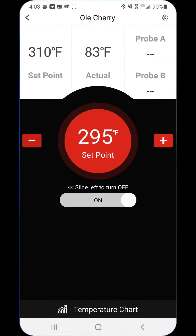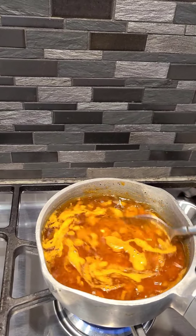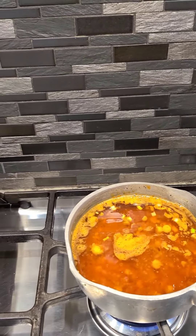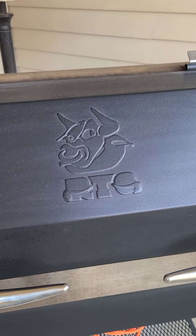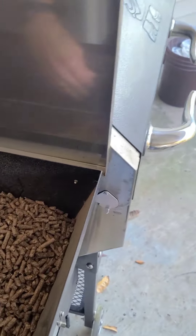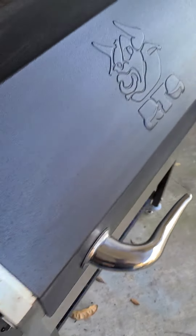I'm able to turn on my Rectech grill from my Android phone. I'm going to set it at 250 and put my chops on once it reaches temperature. This is the Rectech — it's got the bull horns on it, this one is the Stampede. I'll go ahead and check to make sure I have enough pellets in it. I push my pellets to the front because it usually starts going down right there. Once I get it warmed up, I'll go ahead and put those pork steaks on there.